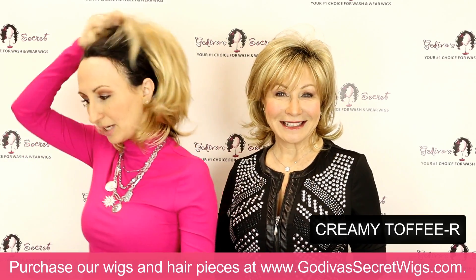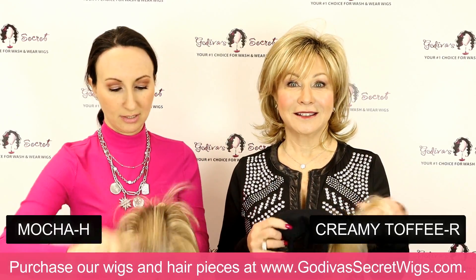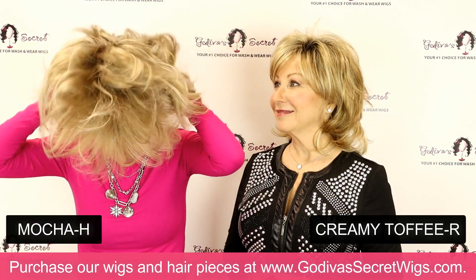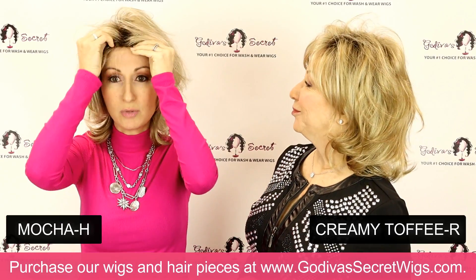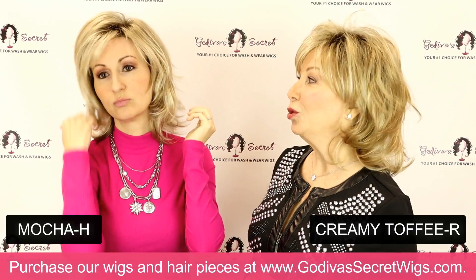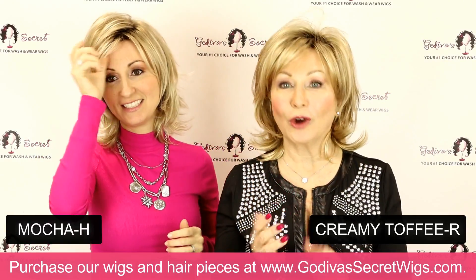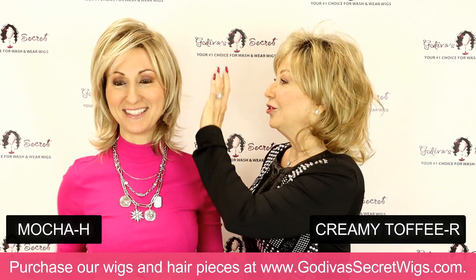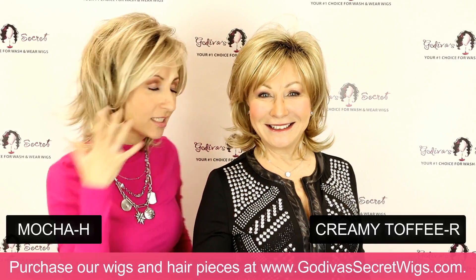The next color I am putting on is Mocha H. This is going to be another lighter blonde — really just a nice fine blend of blondes. A little more of a beigier blonde. None of Godiva's Secret wig colors are just one color. When you look really close, you can really see all those subtle shades — just a beautiful blend. So natural looking.